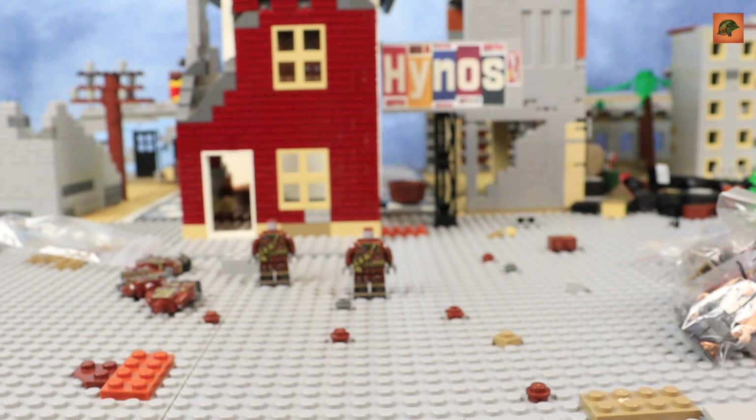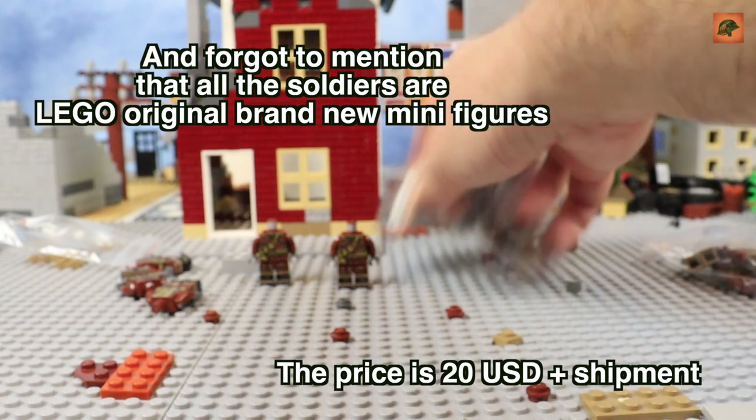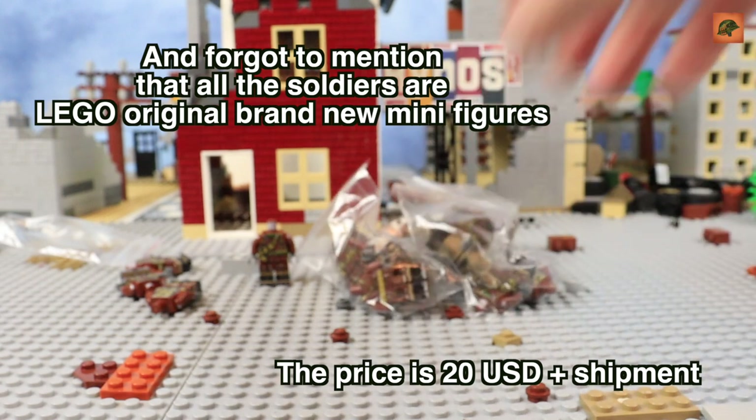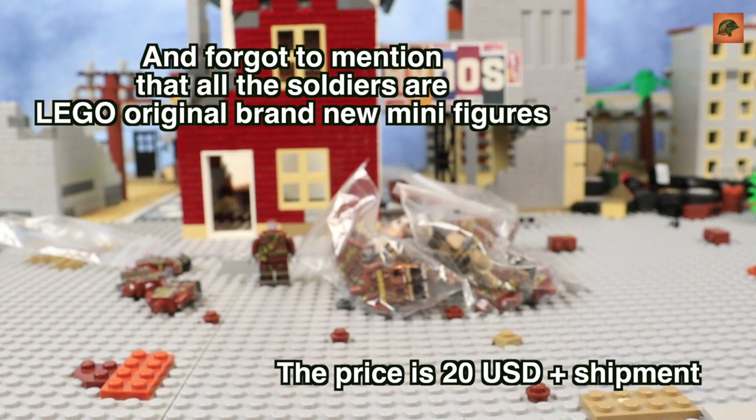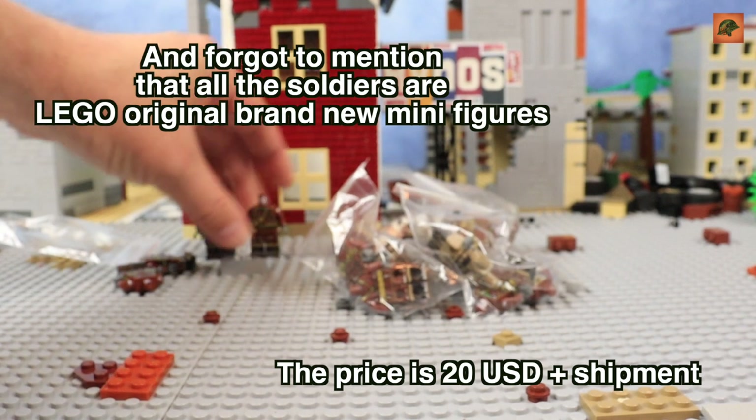10 of them I will keep for myself for my animations, so I will put only 10 for sale. The price I need to calculate — I will put it on screen, plus shipping of course. Now let's look at the minifigures more carefully. I have not only those Battle of the Bulge figures but something else, and I will start my review with something else. The Battle of the Bulge minifigures I will show a little bit later.